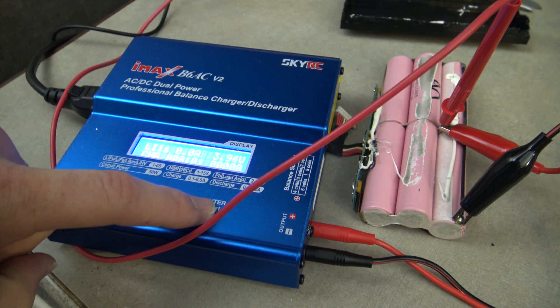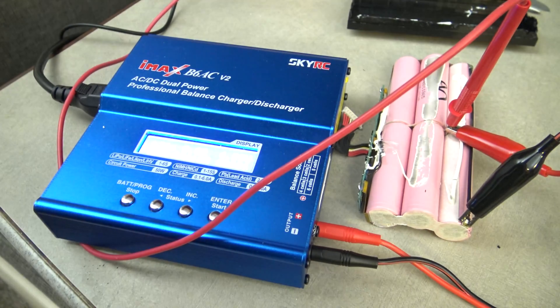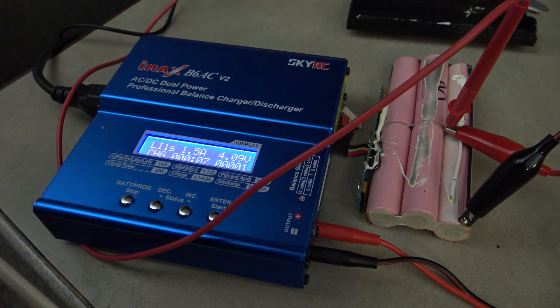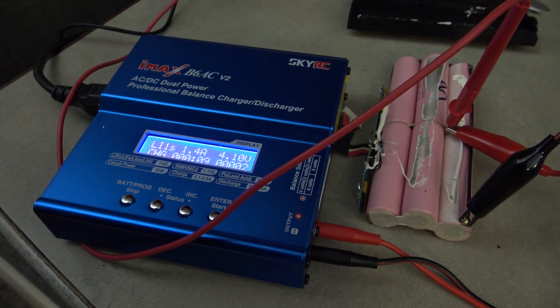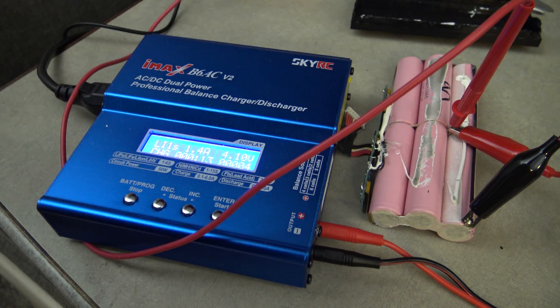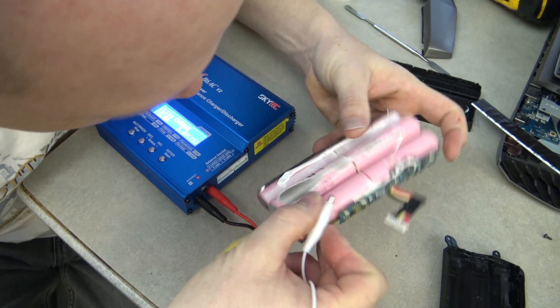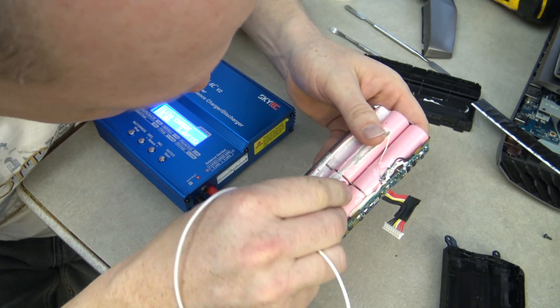I'm going to attempt this again with my old Toshiba laptop. If you've been watching my videos, you'll see there's a lot of me dealing with lithium ion batteries, and now there's a practical application for fixing your laptop. If you have any questions or comments, please leave them below.